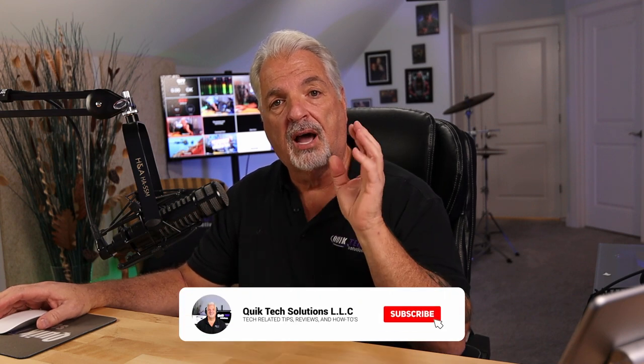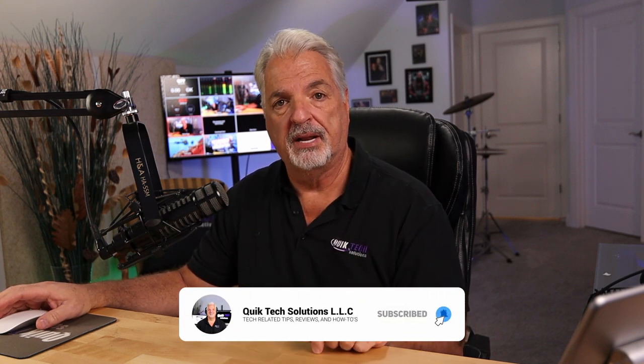Hey everybody, welcome back to another video. So today I just want to run a short clip from a live stream I did last night, December 15th, 2022, where Grandstream announced their new switch lineup. I just took their 30 to 40 minute announcement and covered the highlights in about three to four minutes. So if you think you're interested in seeing this, then stick around.